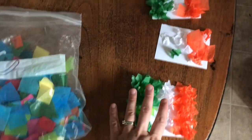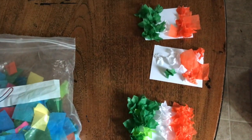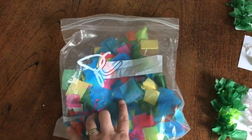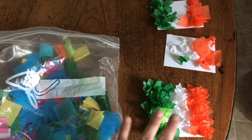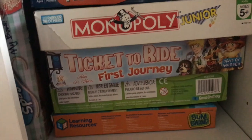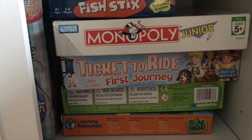For Ireland, we did some tissue paper art to make the flag. We're going to hang those up. I keep a bunch of square-cut tissue paper in all different sizes in the craft supplies so they can do stuff like this anytime. I also bought Ticket to Ride — this is our new homeschool shelf. I bought Ticket to Ride First Journey, the Europe edition, and I love Ticket to Ride, so I was super excited to get that for them for Ireland.